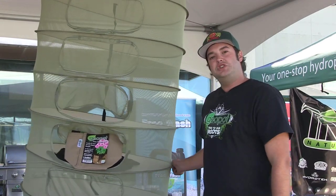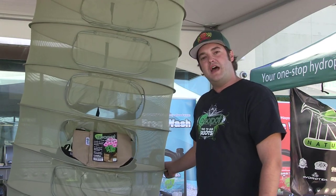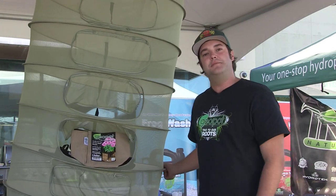So this is the Flower Tower U-shaped zipper opening rack. It comes in three different sizes — either six racks or eight racks. Thank you very much.